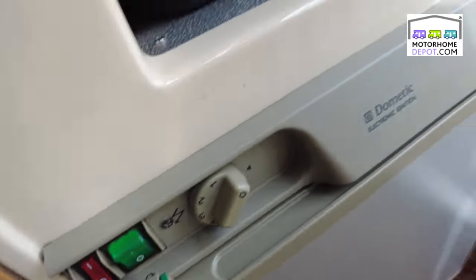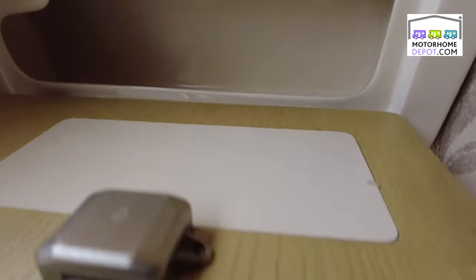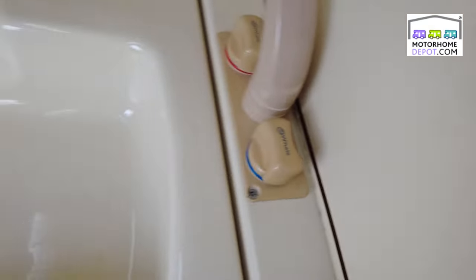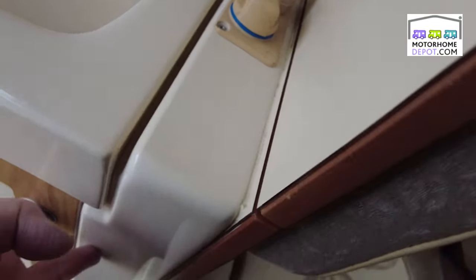Over this side you have your washing facilities and a little storage cupboard for all your bits and pieces. Underneath here we have a sink with taps, and you have the facilities — and this all opens out so that you can use it whenever you need to.